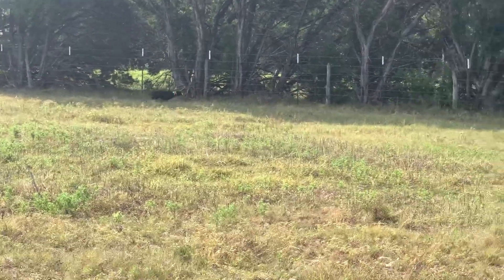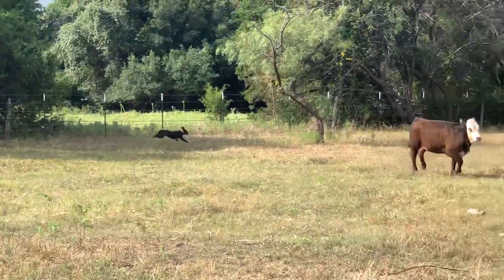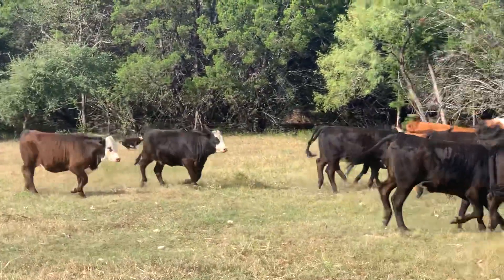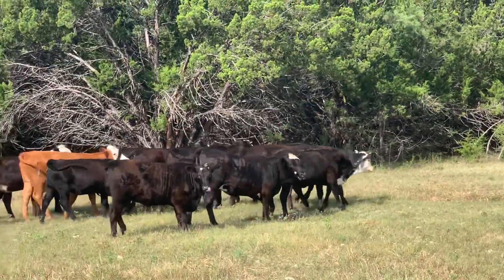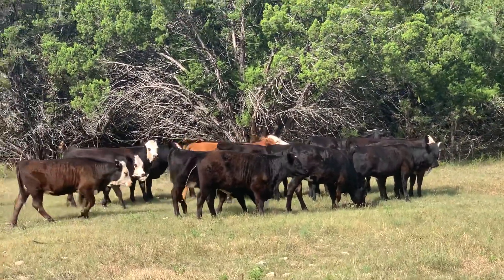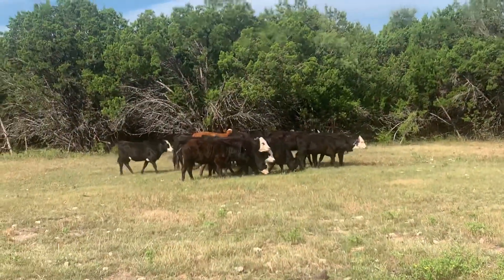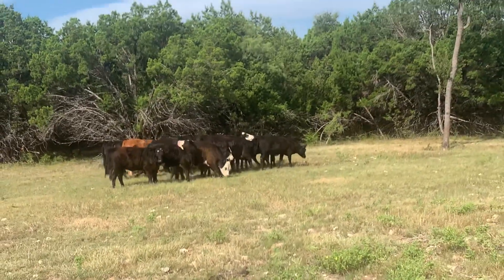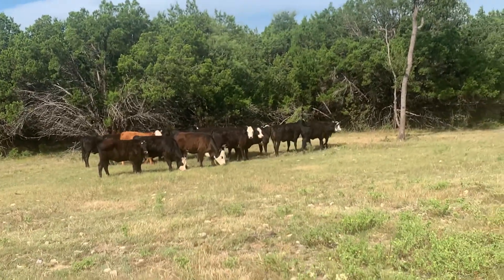This is a real special little female. A lot of times I'm not just real high on females, but this one here I really like. She's a daughter of Jode out of a daughter of Chance, which I really like her. Ton of natural ability, plenty of bite, plenty of herd style, works with her eyes some.